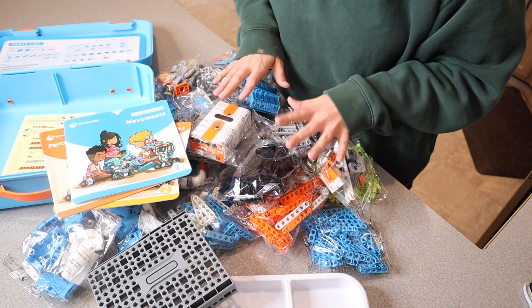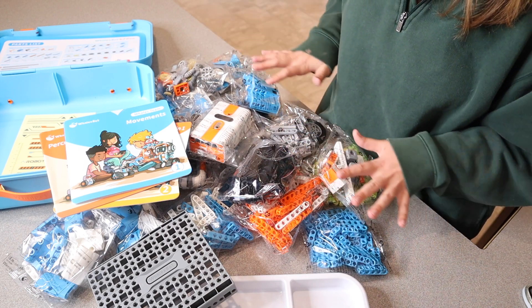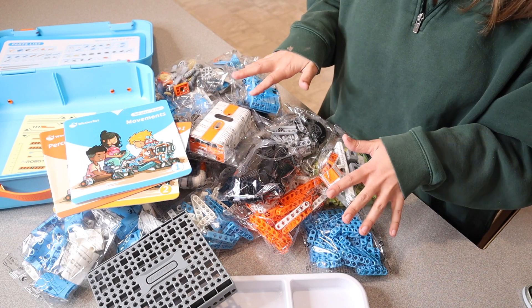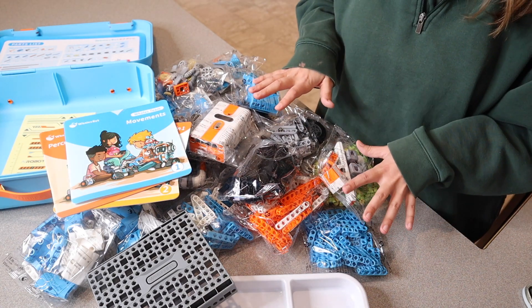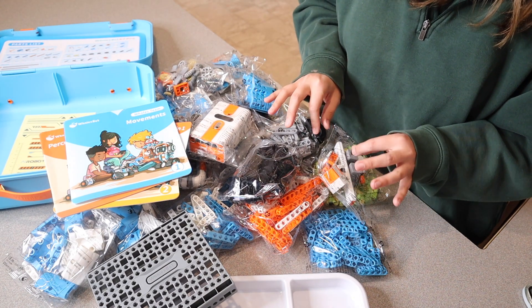We're going to go ahead and build one of the projects that this comes with. Essentially, with all of the pieces that this set comes with, there's actually 12 different STEM projects that you could create. And honestly, you can have endless creations depending on your creativity. Some of the ones that my kids are really excited about is actually a Tyrannosaurus Rex and a robot.